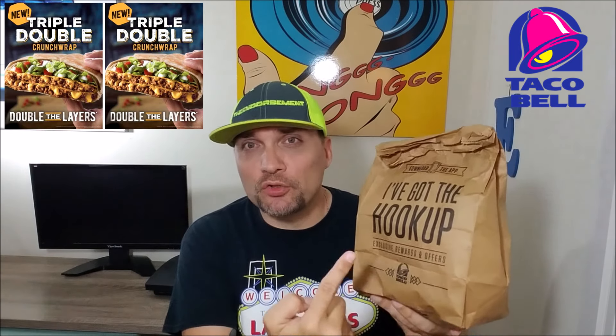Definitely got the hookup — July 14th, Thursday night, my first night shoot. A lot of cameras, a lot of lights around, no light outside — a little bit different, a little rogue style. But this came out today: the Triple Double Crunch Wrap. I've been waiting for this; I had it on my radar. I thought it was coming out next week, but no, they snuck it in on the slide. So let's check it out.